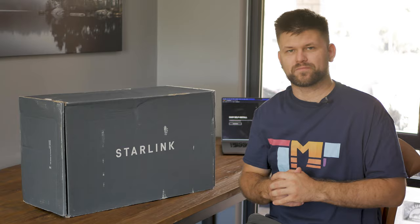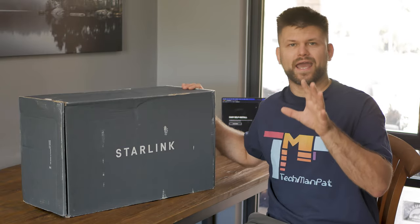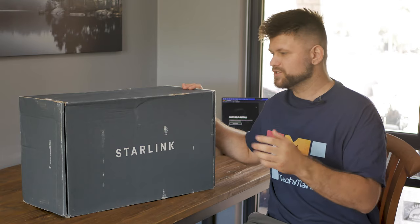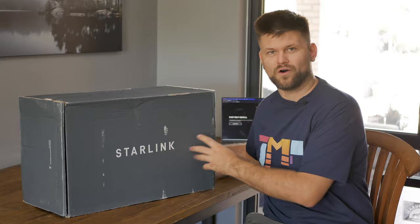Make sure to check those links. So let's get started by setting up Starlink, checking and testing some speeds, and talking about the value and the technical specifications of this device.